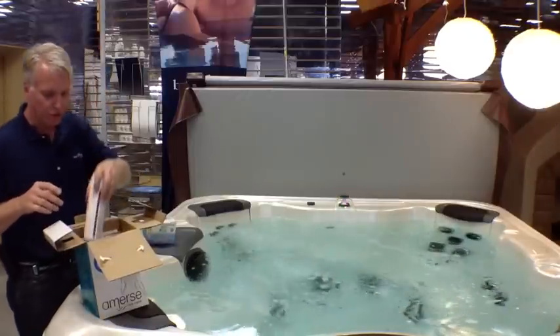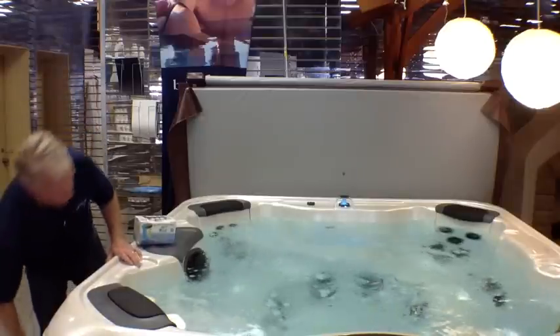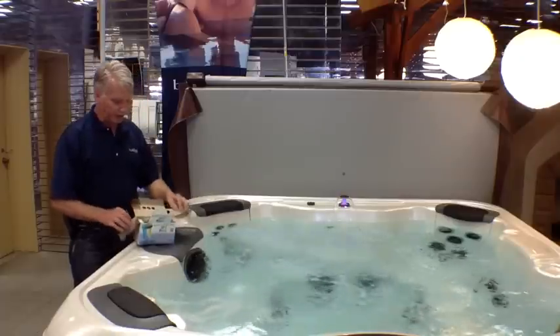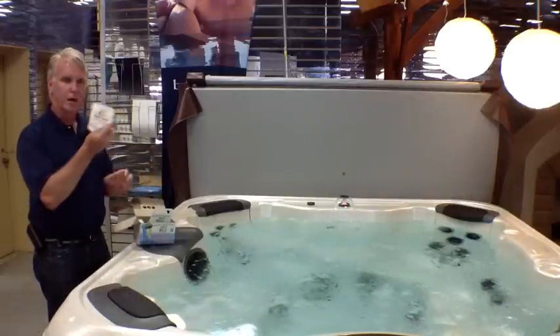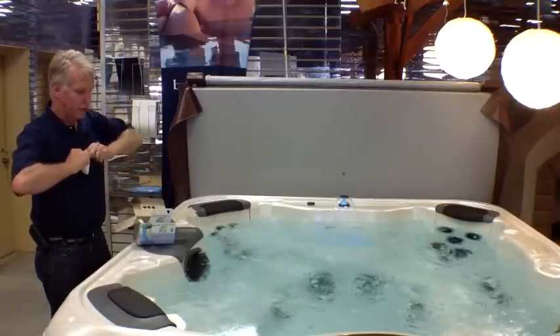So the first thing we're going to do is open up the spa frog — this small box — and basically this has all the things that you need for regular maintenance. So we're going to start with the spa startup, open this up, and put it in.